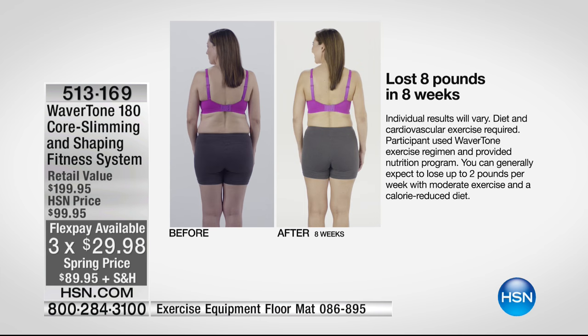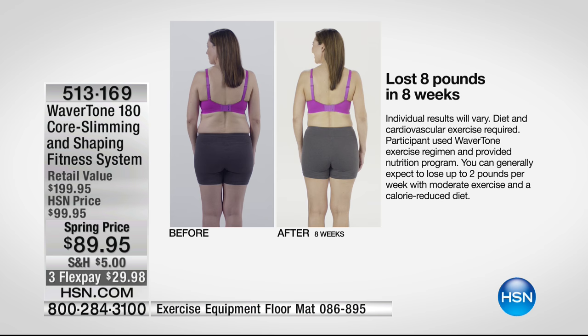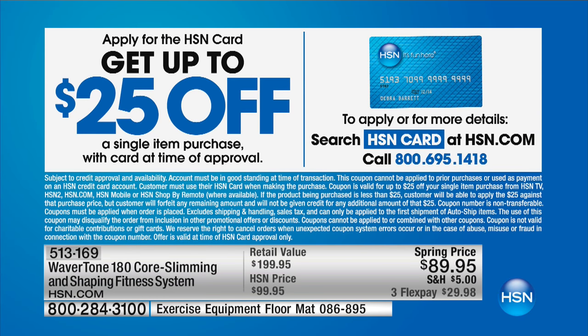Look at these results — for less than $30 on flex pay. You've got a 30-day unconditional money-back guarantee. With our HSN card right now, if you apply, we'll take $25 off your first purchase. There's no annual fee, there's additional flex pay on beauty, fashion, and jewellery every single day of the year, VIP financing on electrical items — but on your very first purchase, we'll take $25 off, even on the Wavertone at just $89.95.